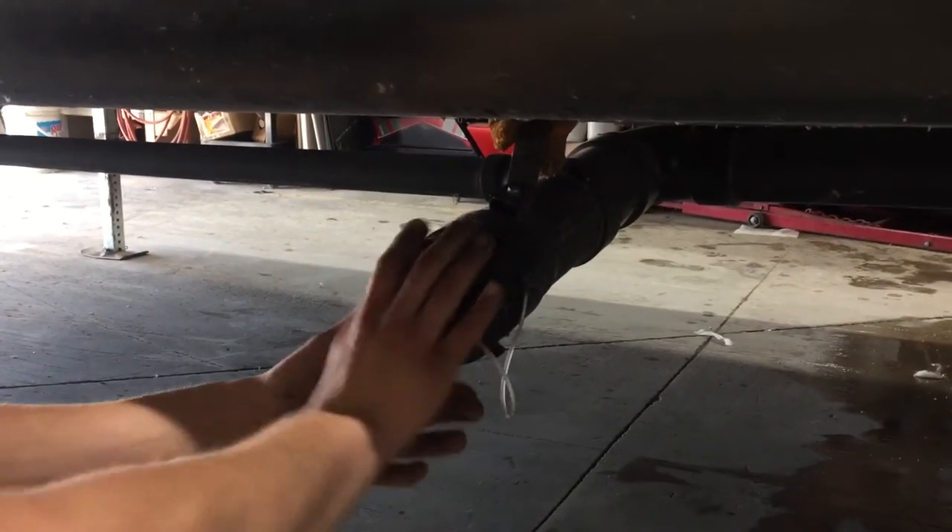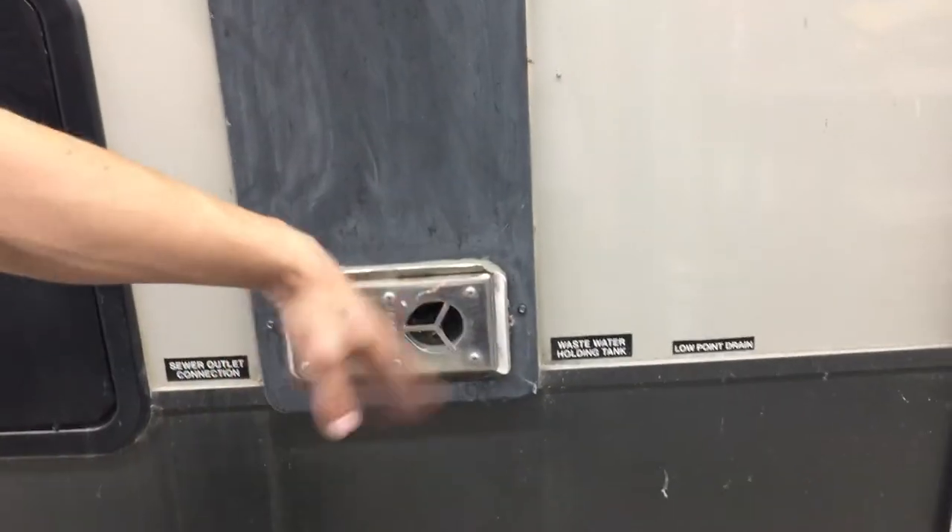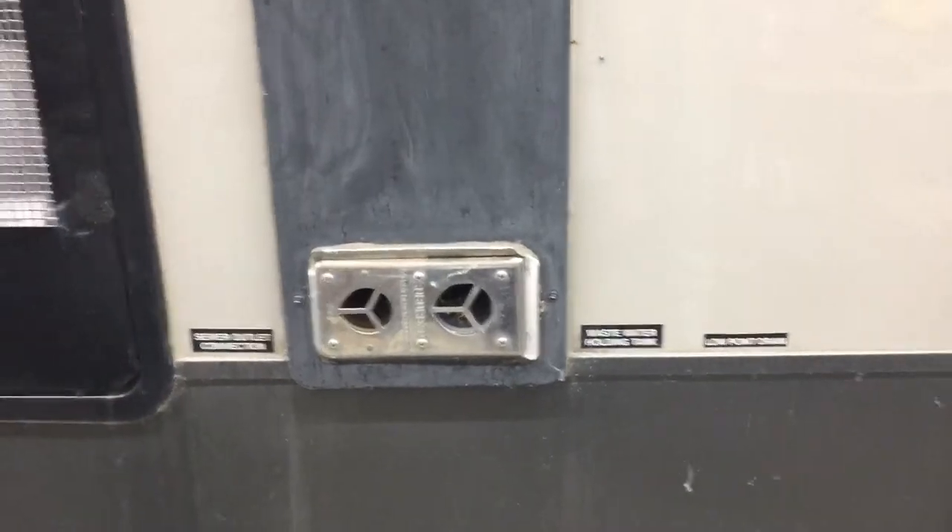Once you're done, that connection just presses back into place and locks in. Straight up from there you've got your exhaust for your furnace, so you just want to make sure nothing's blocking that. If you're ever running your furnace, it does get hot.